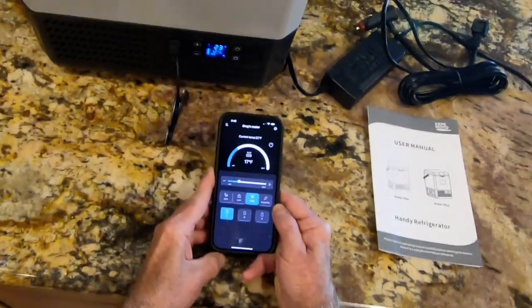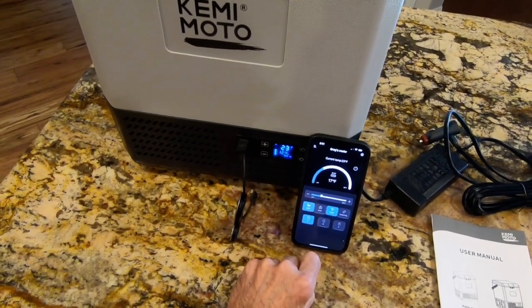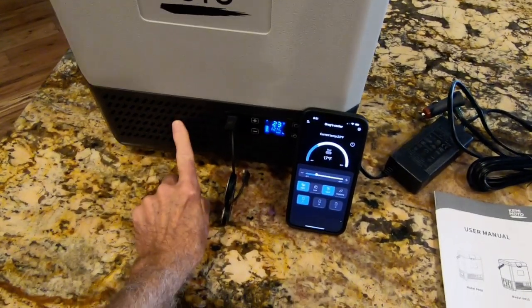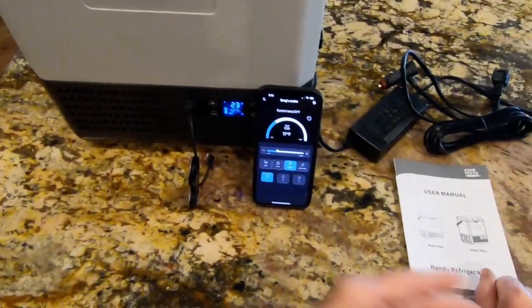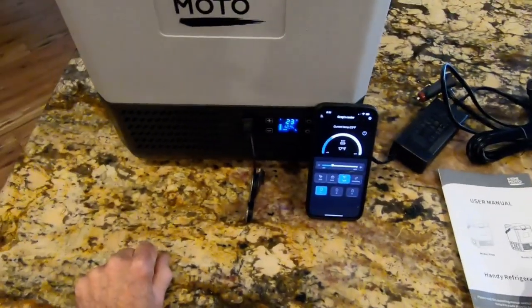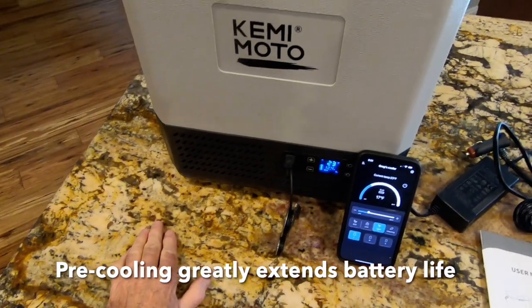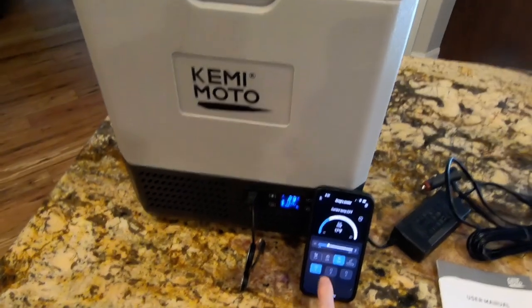I have had this set to minus 4 before and it does in fact cool that low. There are two operating modes: Eco, which reduces the draw on the unit's battery, and Max, which — as I'm plugged in right now — is what you'd want to use to cool it down quickly before you take it out for use.